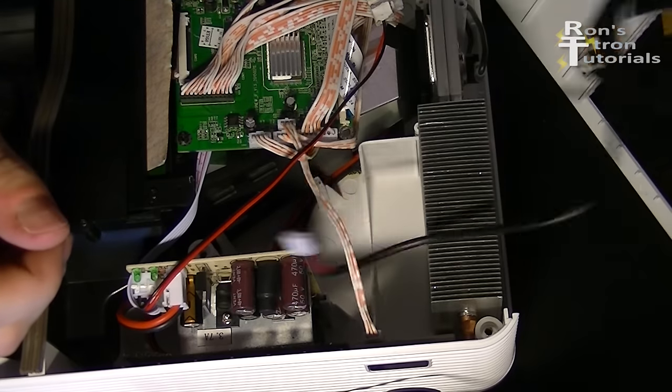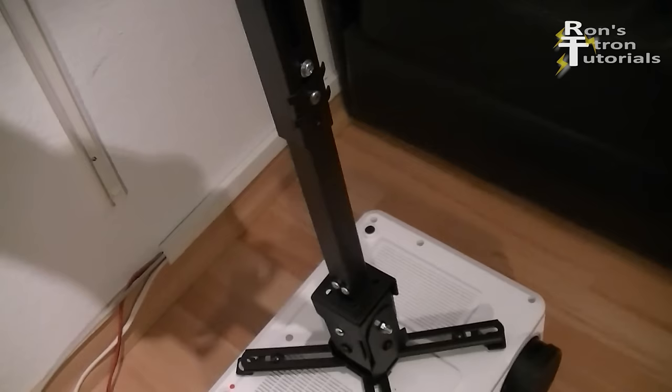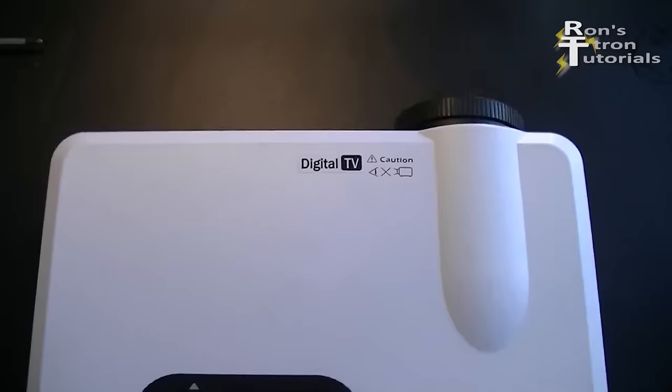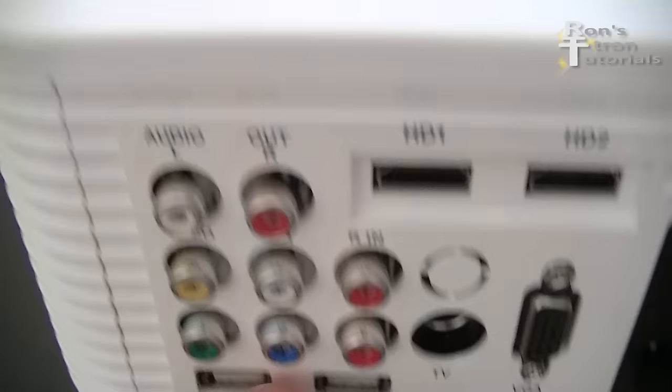Today I would like to show you how I convert a cheap LED projector into a pretty good home cinema projector. For this I use the Axelvan CL22D for about 150 bucks. It has all sorts of connections but I actually only need the HDMI port because I will hook the projector up to the PC to play mostly movies.